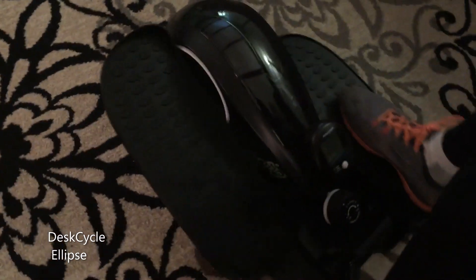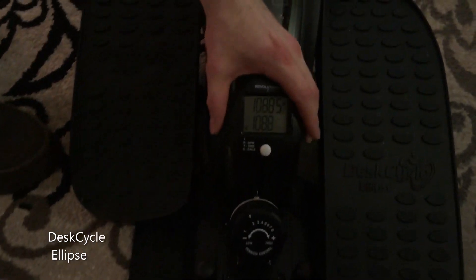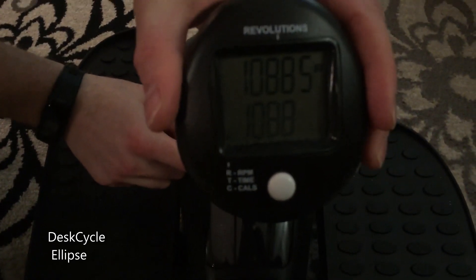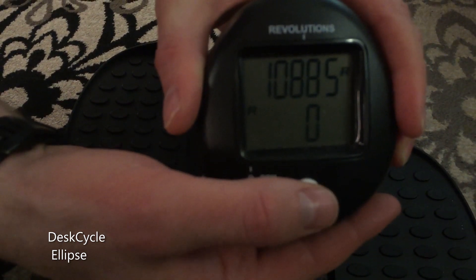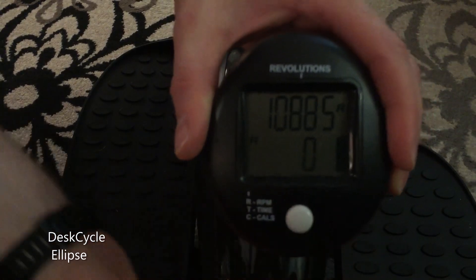The LCD display can also be detached so that you can prop it up on your desk. The display will also show revolutions, time, RPM, and calories. This is super important because on your typical under-the-desk machine the display will actually be on the machine, so you have to look underneath your desk to be able to see it, which obviously doesn't make much sense.